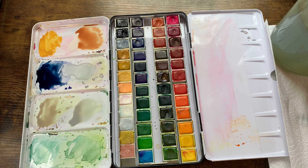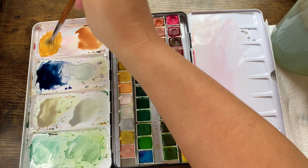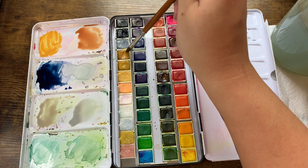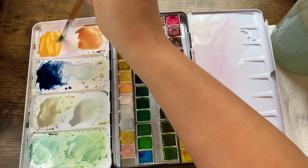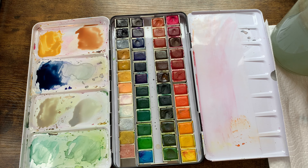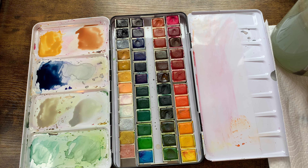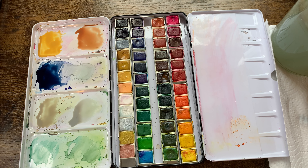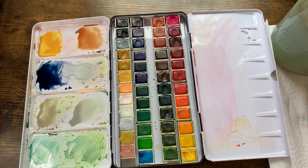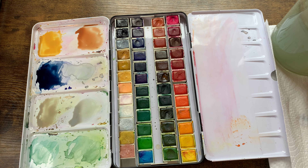I went to Hobby Lobby and picked up watercolors that were on sale — somebody had given me a Hobby Lobby gift card when I graduated with my master's, so I used that. I picked up some watercolors just to see if I would like it, so I wouldn't use my own money. I enjoyed the process, watched YouTube channels — I'll link them below — and just started practicing and playing. What I learned was anybody can do art; art is for everyone.